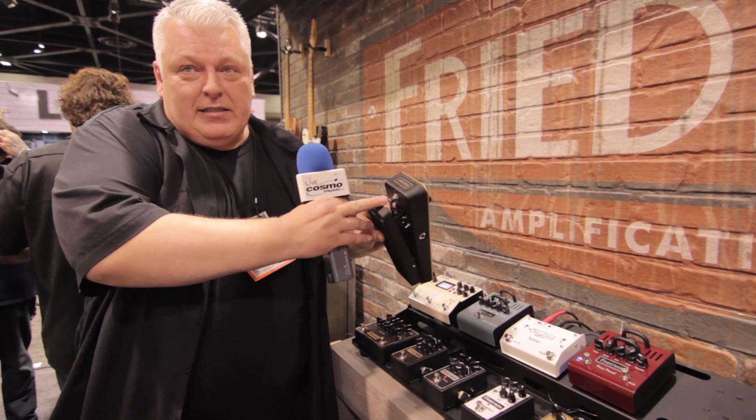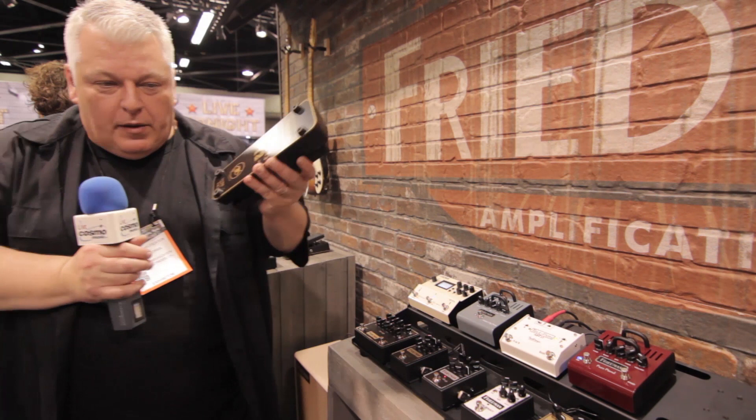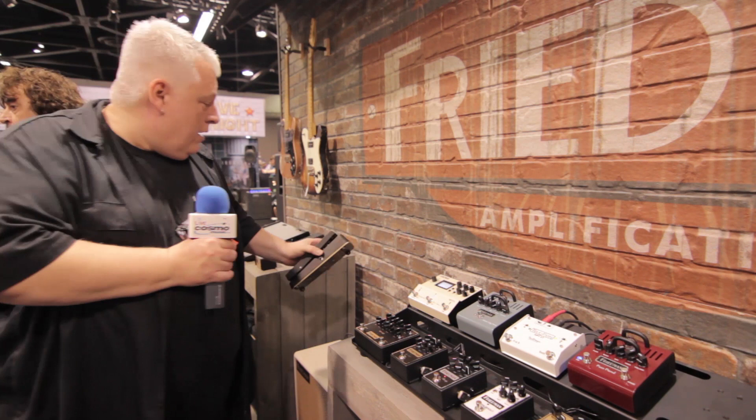It also has the same buffer we use in our buffer bay built inside of it, which you can bypass or not bypass, so it's active or not active internally in the pedal. It's a really cool, very vocal-sounding wah — it's a very, very good sounding wah.